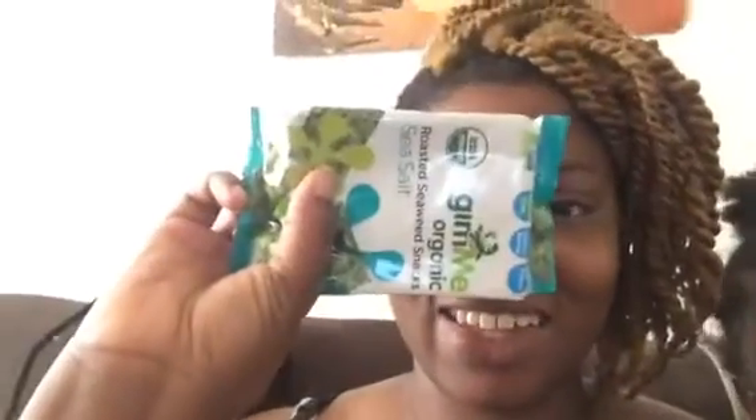Hey guys, it's Goo Goo My Shake and we're trying seaweed. This is a snack we've never tried before ever. It's called Gimme Organic Roasted Seaweed Snack and it's in the flavor of sea salt. Kendra already tried to open it before the video.